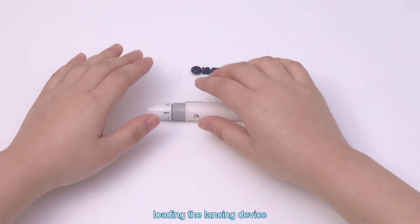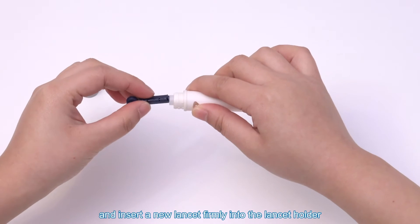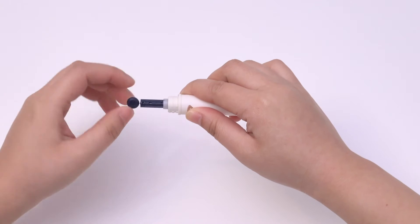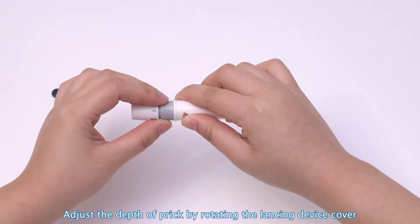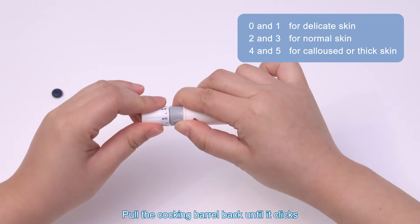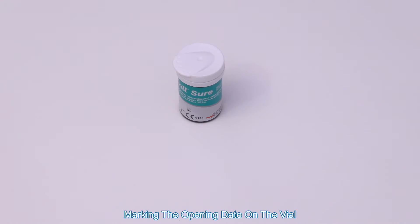Loading the lancing device. Unscrew the lancing device cover and insert a new lancet firmly into the lancet holder. Twist the safety tab off, and screw the lancing device cover back. Adjust the depth of prick by rotating the lancing device cover. Pull the cocking barrel back until it clicks and the button indicator turns orange. The device is now loaded and ready to take a prick.